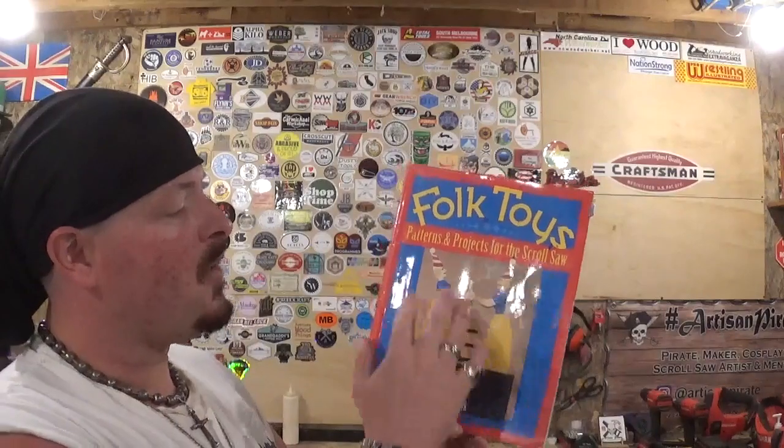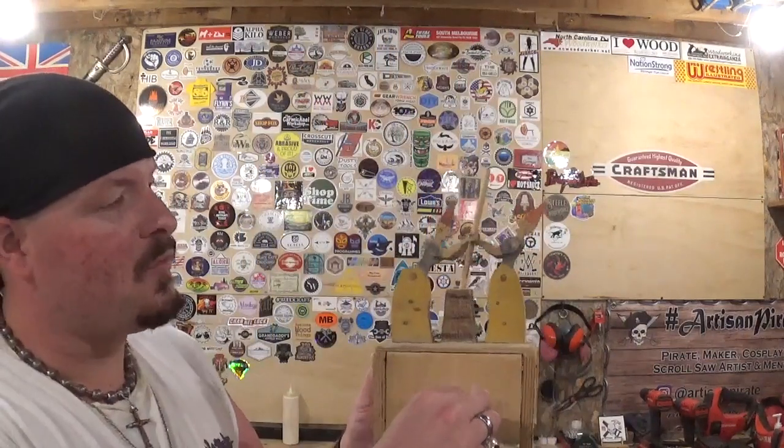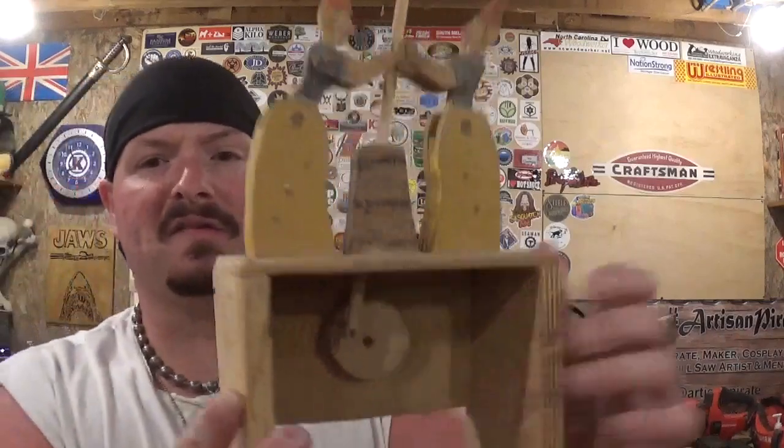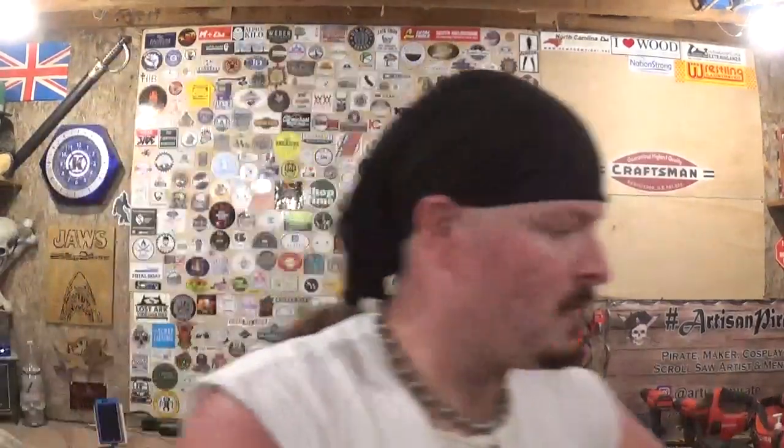The pattern comes from this book that I've had probably 15 or 20 years. It's called Folk Toys, Patterns and Projects for the Scroll Saw, and the book is written by Ken Folk. The cover project I've actually done — let me show that to you guys real quick. Again, this book I've had a while, and I did this when I first started learning woodworking. It is two Dutch ladies churning butter, and you just crank the handle here — really, really neat. I love mechanical toys like this, mechanical banks, anything old school like that. It's got just a simple movement in the back, simple gear there, but really, really awesome.